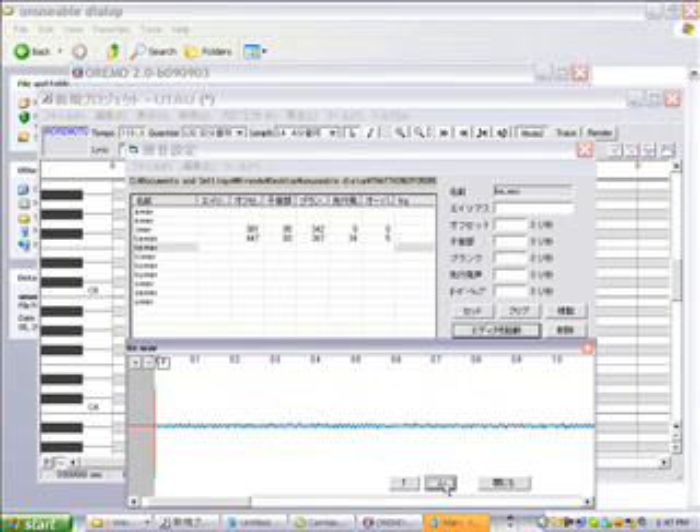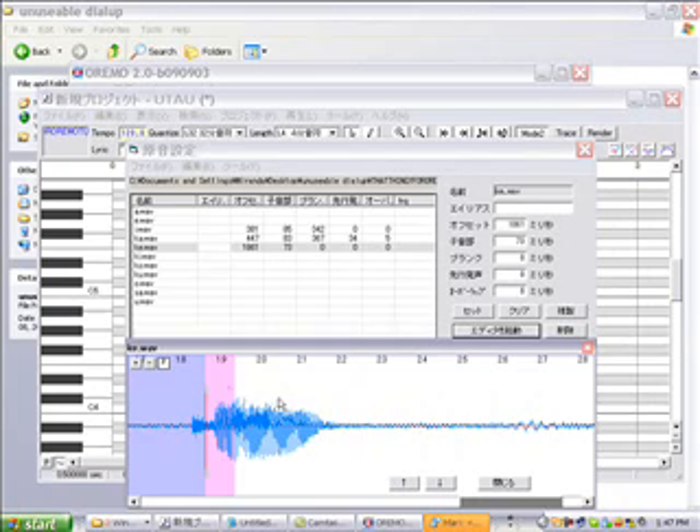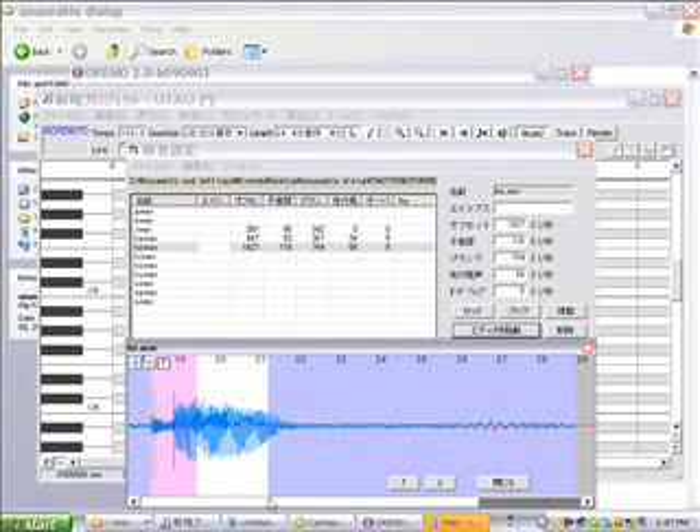So you pull over the blue, then you go down to 'K.' This is a sound in this sample, so you bring over the red so it's in between the two parts, then you pull over the green just a bit — I'm not sure how far you're supposed to go — and then you pull over the blue and you're done.